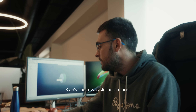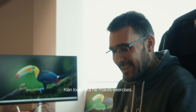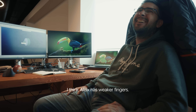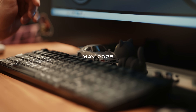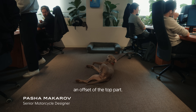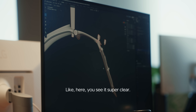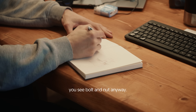I think Kian's finger was strong enough — it looks like he does exercises. Playing Xbox or something. I think Alex has weaker fingers. This I wanted to feel like an offset of the top part, so when you have no plate and no bolts, it feels like one volume. Like here you see it super clear — but for the moment you see bolts and not anyway.